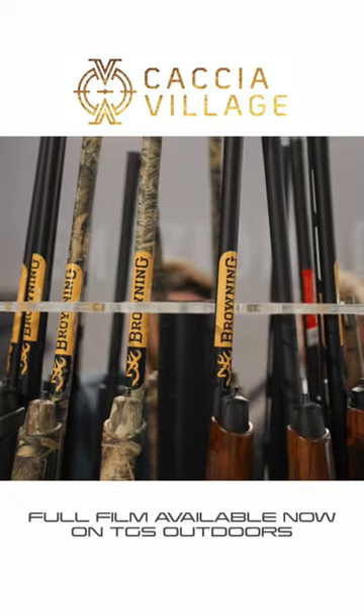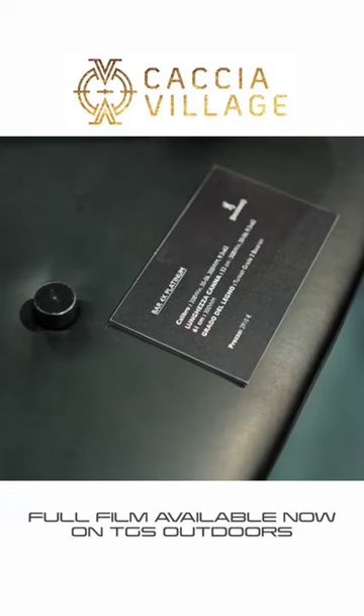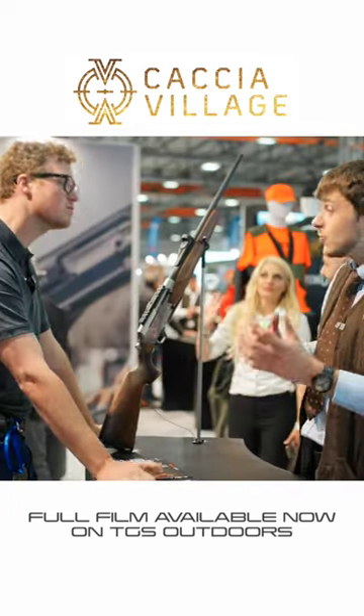I wanted to see more guns we don't have access to back home. So this is the new Power 4X, and the advantage of this new product is you can customize them as you want.